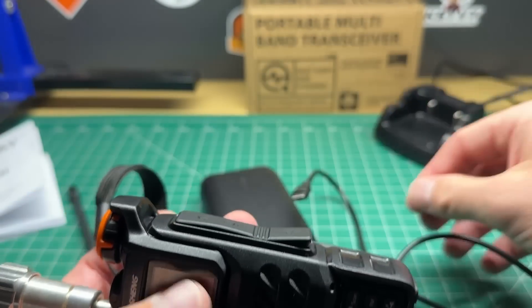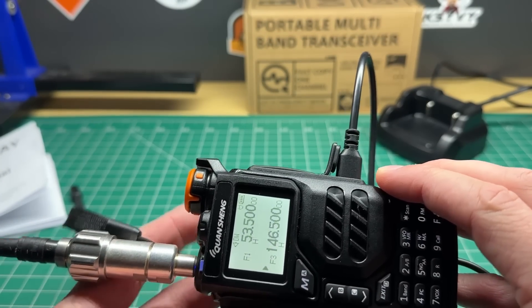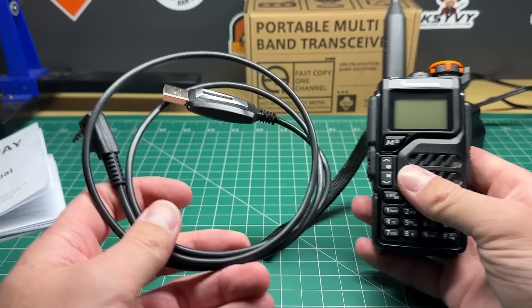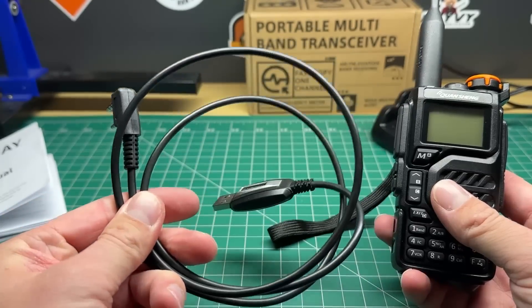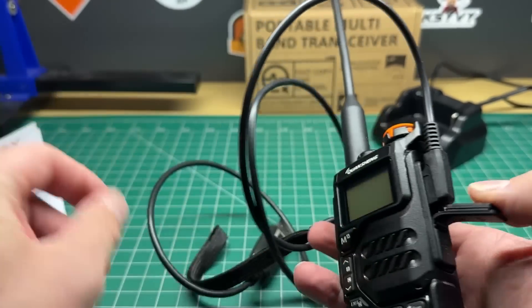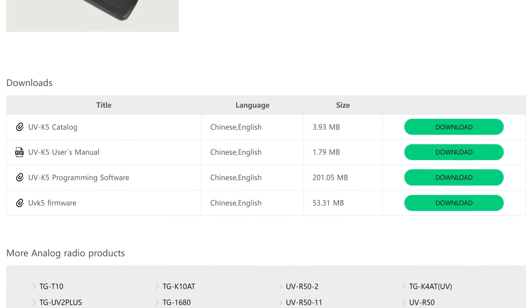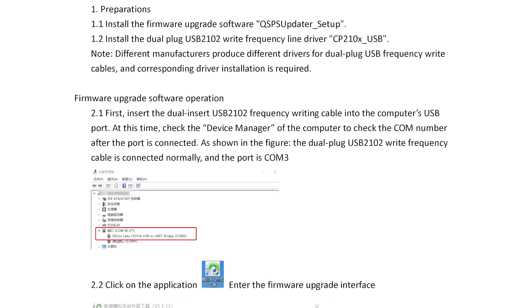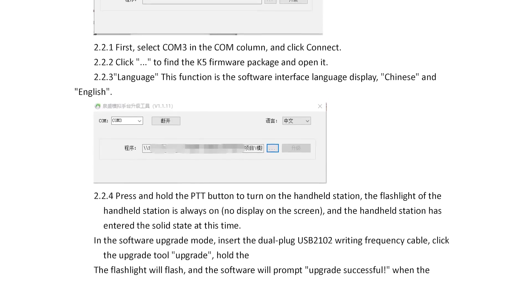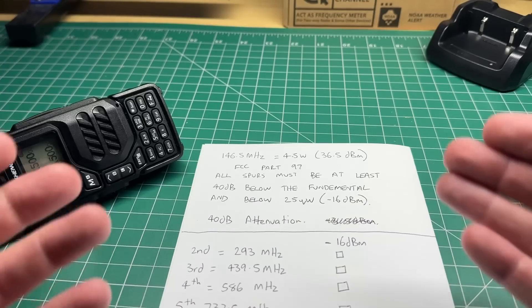If we plug the battery back in and charge by USB-C, we get the full 4.5 watts out. So that works, but just with USB-C alone, not quite. This radio can be programmed using a Baofeng cable — standard Baofeng programming cable using the mic and speaker jacks on the side. You can also update the firmware from Quansheng's website; I'll put a link in the description. The firmware guide is in Chinese, but I translated it using Google Translate, which was relatively easy. I'm not sure what the changes are in the firmware, but update it and see what happens.